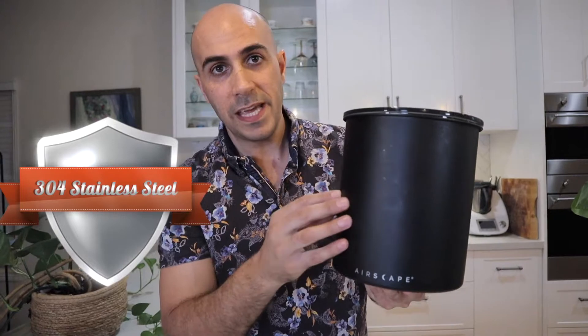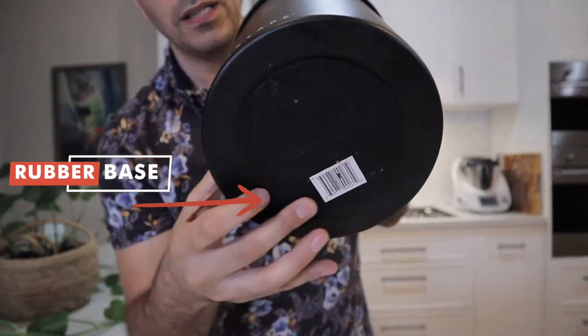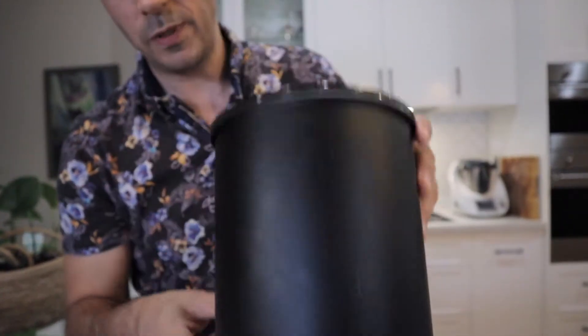But it doesn't just stop there. First thing you'll notice is that it's made from 304 stainless steel, which is a food grade stainless steel, which means food can go in there and you can eat out of it if you need to. So it doesn't matter if you're just storing coffee beans — you can store any type of food in there. Because it's an airtight chamber, it won't degrade as quickly as a regular bag. Underneath is a beautiful rubber seal, which just helps when you place it down — sticks, doesn't slide around, and also doesn't wreck your bench top if you accidentally drop it.